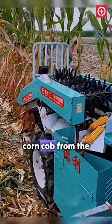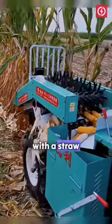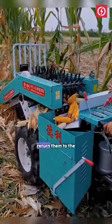It can strip the corn cob from the stalks and pack them at one time, and is equipped with a straw chopping knife to cut the straw and return them to the field.